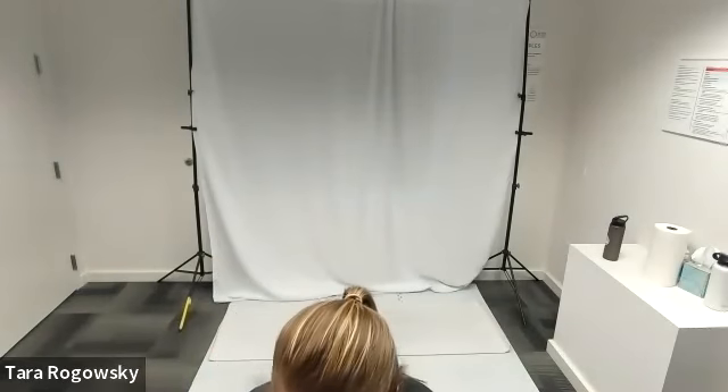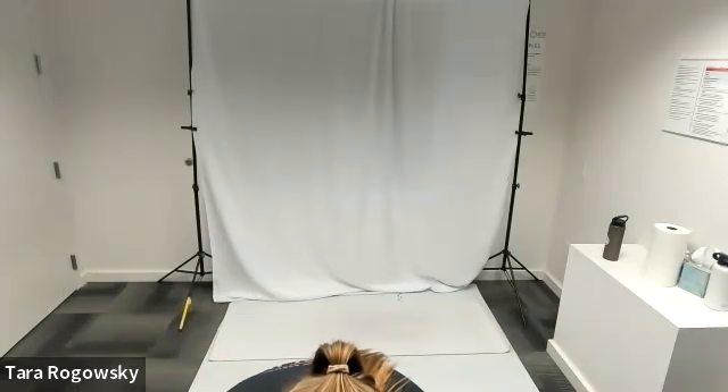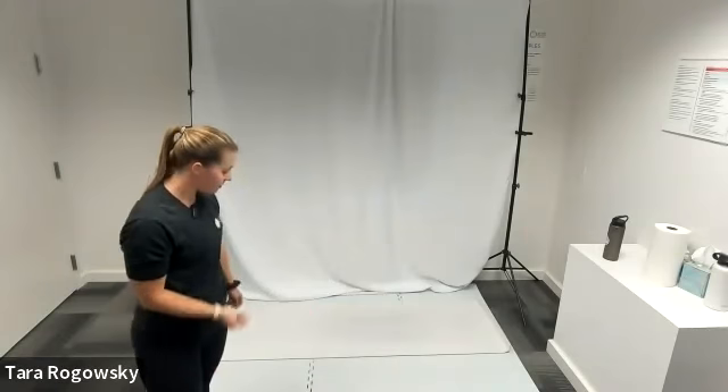Hello everyone, this is Tara with Northwest Association for Blind Athletes. Get ready for our core stability class today. We are so excited. This is going to be a flow style, so we're going to jump through all the different moves until the hour is up.